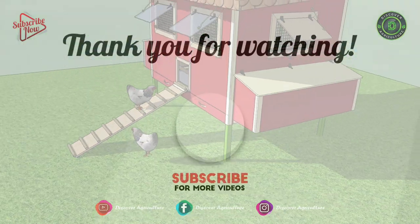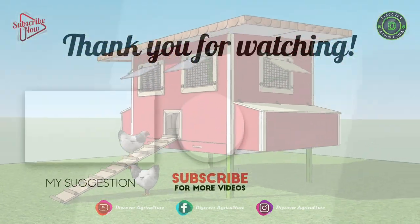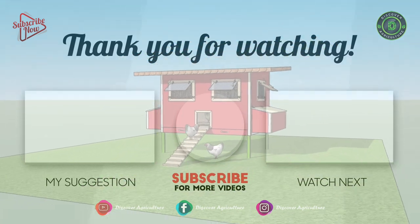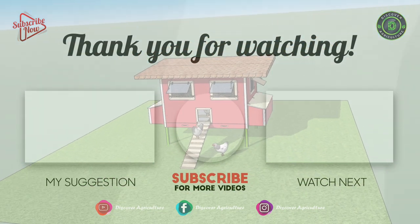Thank you for watching. Hope you liked this design. Please comment and share the video with your friends, and subscribe to our channel, Discover Agriculture. Have a nice day.